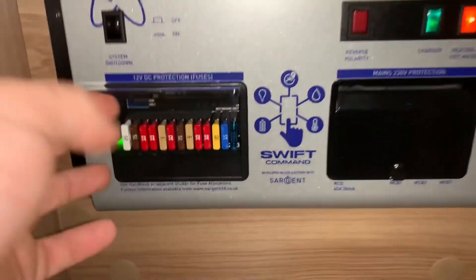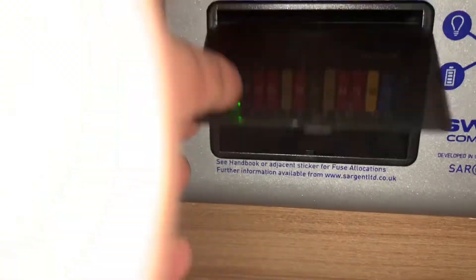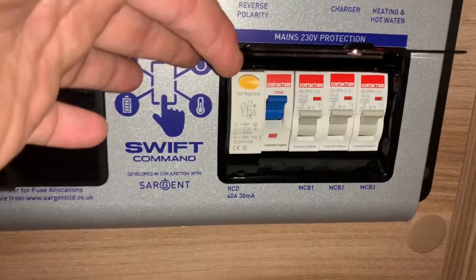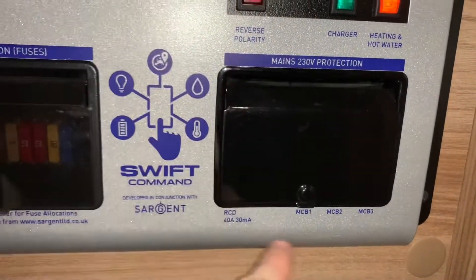Here is where you'll find your 12 volt fuses, just there — they are all numbered as you can see. And then here we have your mains 230 volt RCD and MCB trips, which are labelled at the bottom down here as you can see.